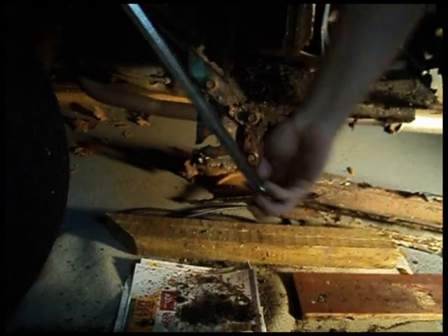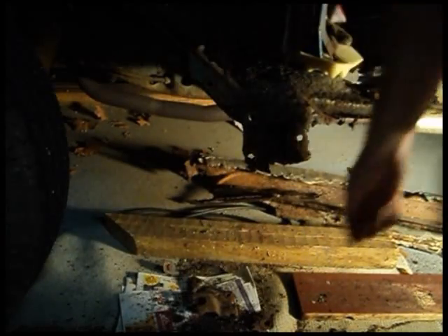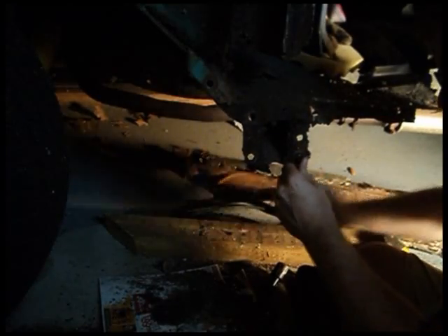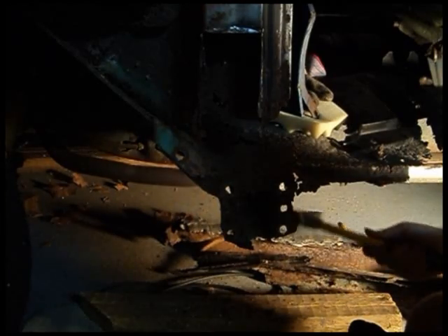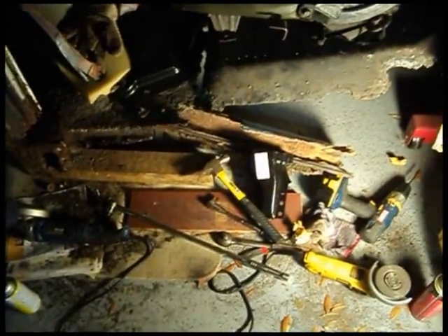That might be salvageable. That's probably about all the fun I can stand for one day. I've got a bit of a mess to clean up, so I better get to work on that. Thanks for watching — see you guys next time.